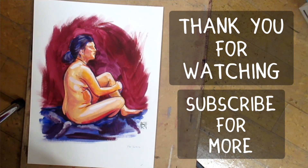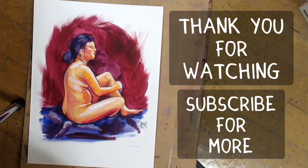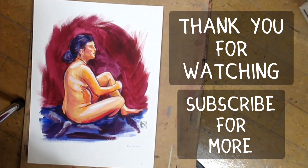Thank you so much for watching. If you've enjoyed it, hit like, don't forget to subscribe, and I will see you on the next video. Bye!